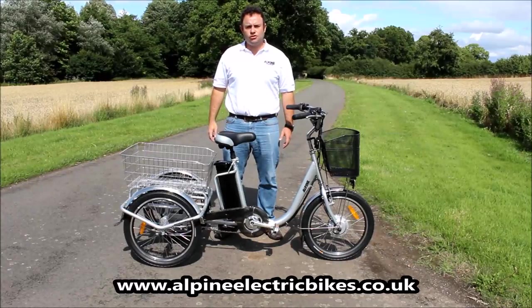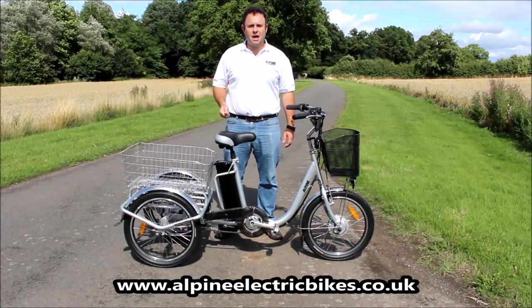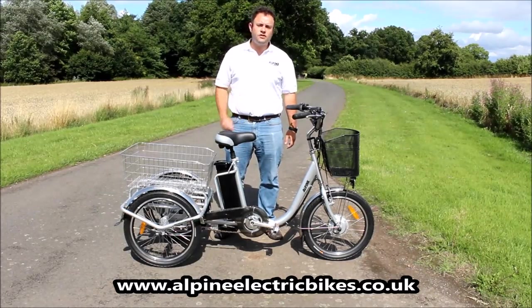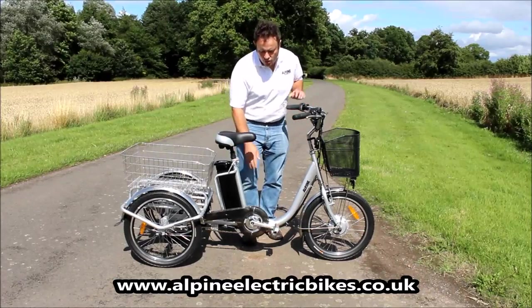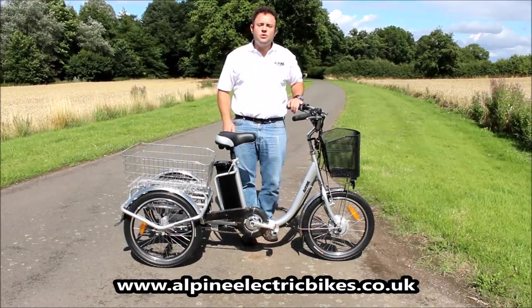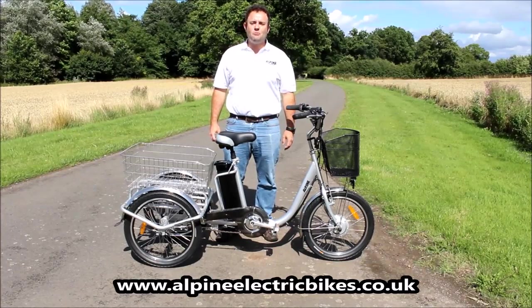I'm here today with the Alpine Electric trike. Today I want to talk about safely mounting and dismounting the trike and also give you some critical measurements such as seat height from the floor and also the frame height, so you can determine whether the Alpine Electric trike is going to be suitable for your mobility needs.